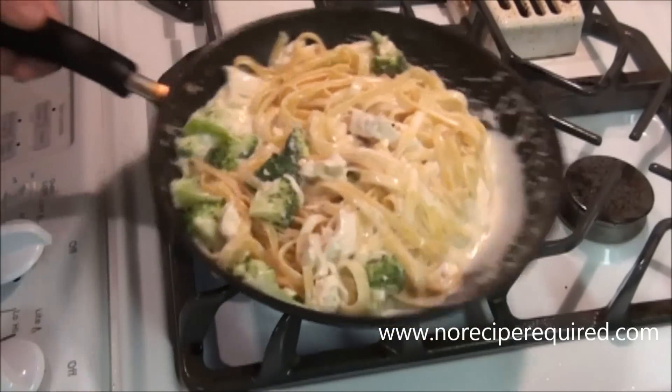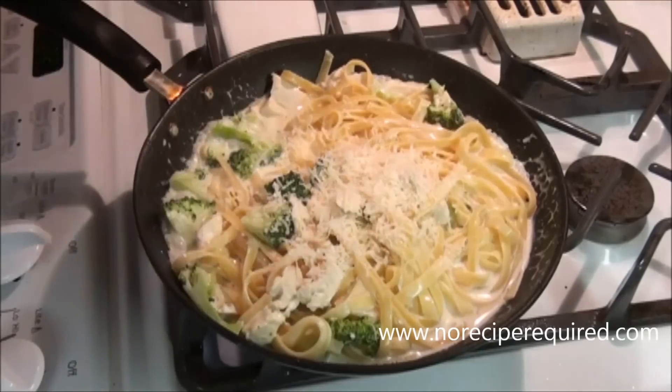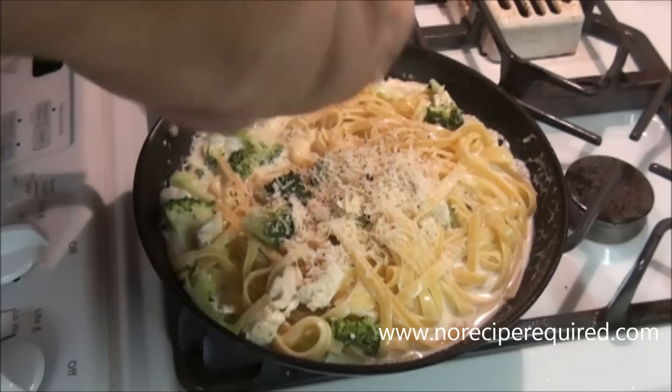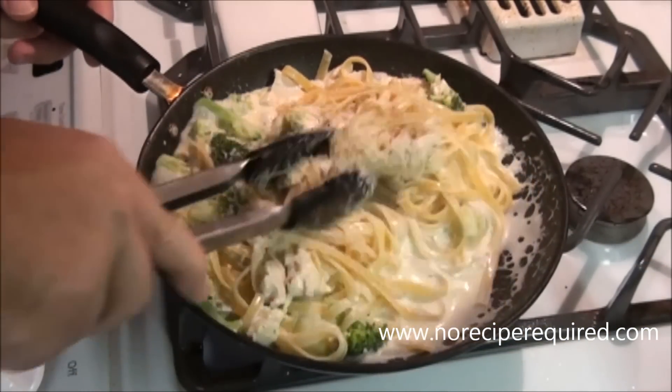So I'm just going to let this go. We're going to give it a little taste. This one can use a little bit more cheese, certainly some more pepper. But other than that, once it's up to temperature like this, we're good to go. I'm going to go serve this up.